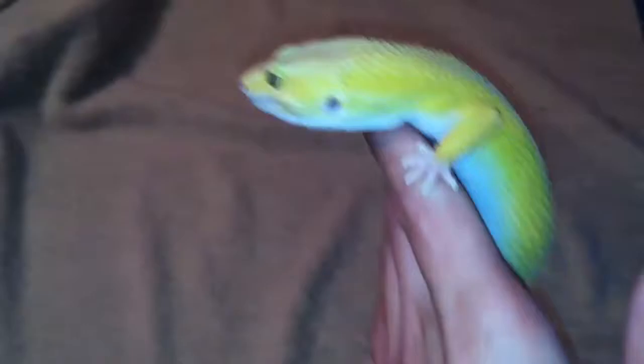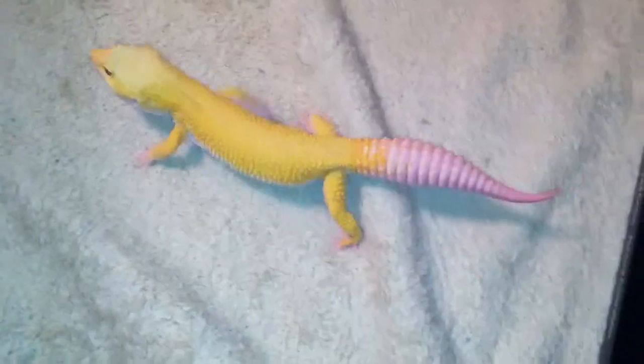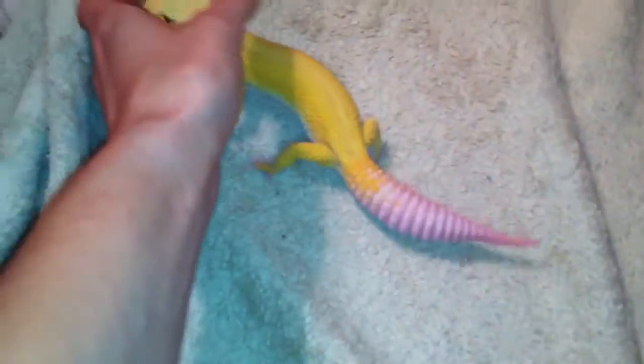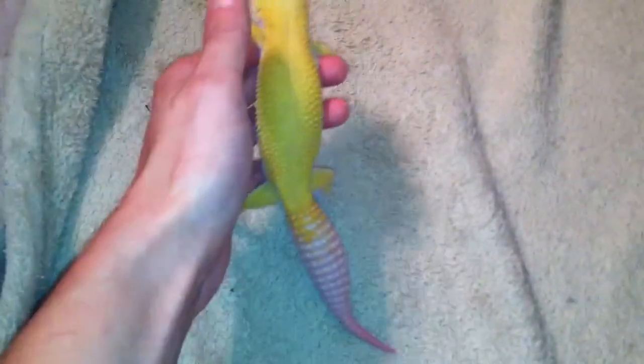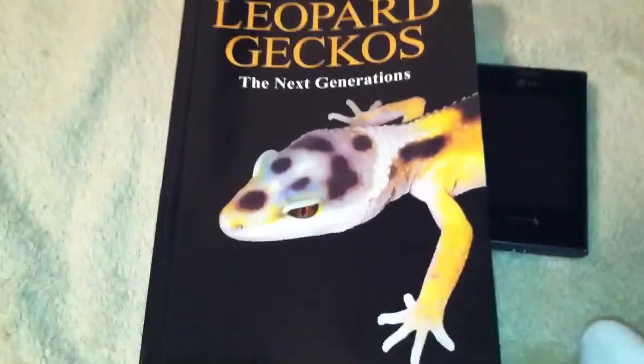After being mistold that he was a leucistic — I said that in one of my previous videos as well — chances are I won't really know exactly what morph he really is until I were to do line breeding. But I'm not gonna breed this guy; he's just gonna be my pet. Chances are he's a Murphy's Patternless, but we don't know what he could be het for, if anything. That's another awesome part of the book: just the extensive catalog of morphs.